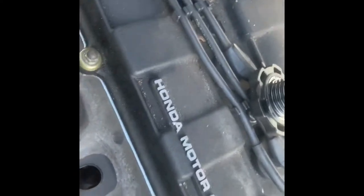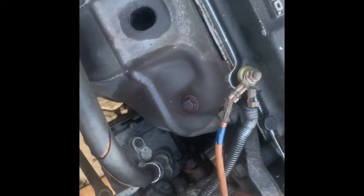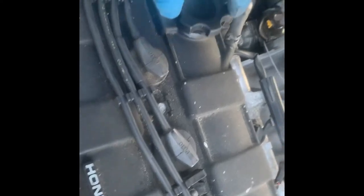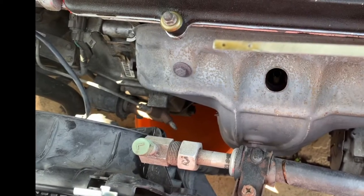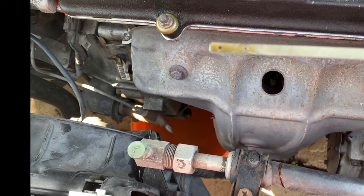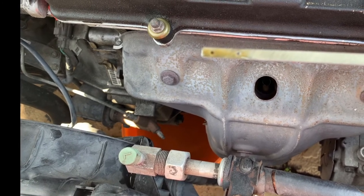Now I need to put back the dipstick and put back the oil cap. Then I need to start the engine and warm it up for a minute or two, turn off the engine, and check the level to make sure the oil is at the proper level. Thanks for watching — I'll see you again next time!